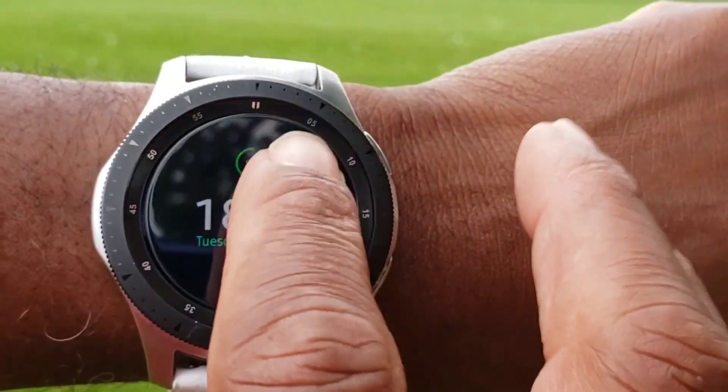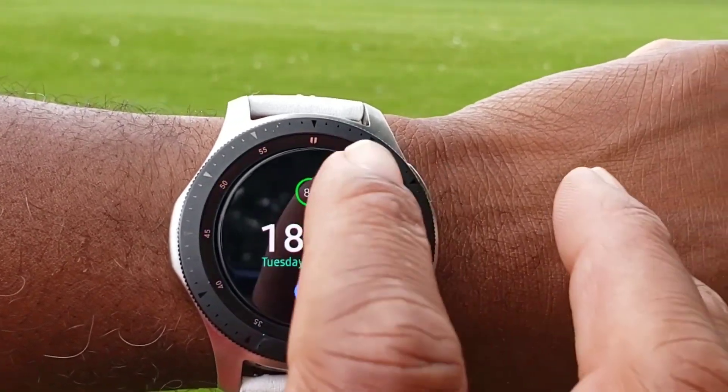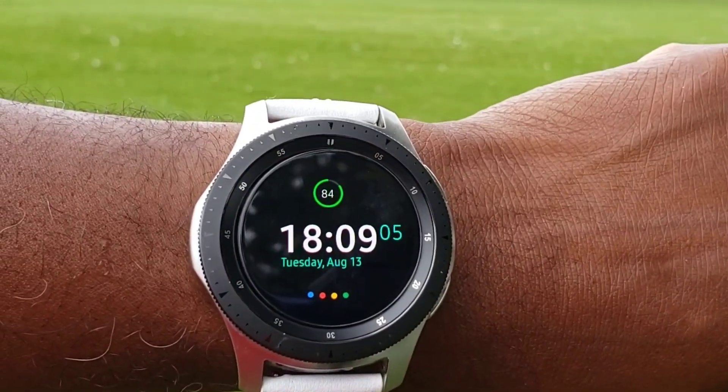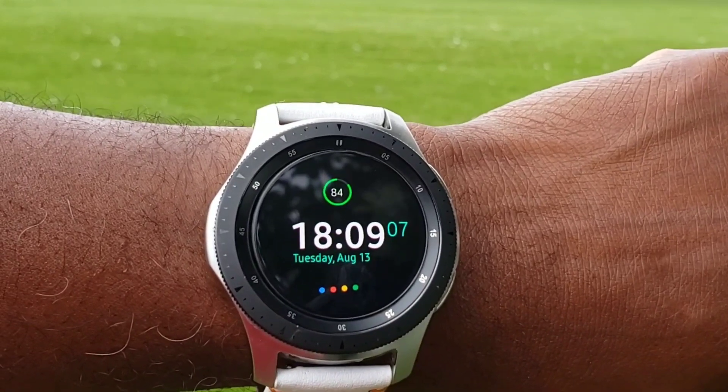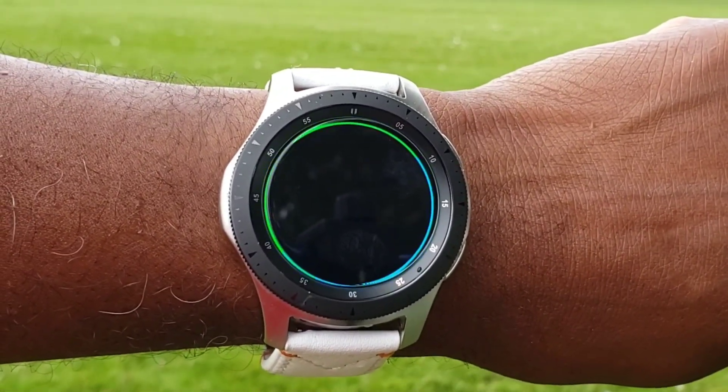All right, you all, that's going to be it for this review. I thought the developer did a beautiful job, and for all the other developers, please take heed to this — we would love to see Google Assistant embedded in many other watch faces as well, digital as well as analog.